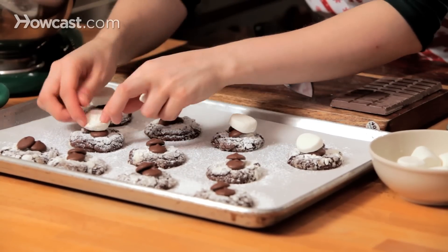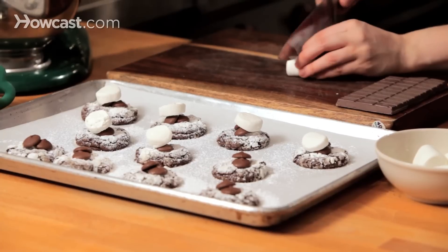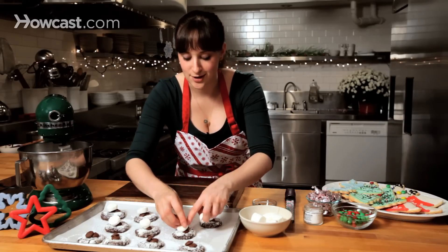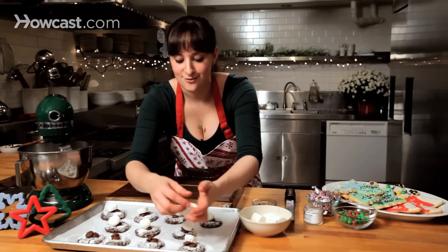Delicious. They're a little sticky, but they're yummy. And if you can find flavored marshmallows in the store, that would be great too. You can even sprinkle a little cinnamon on top of this for a little extra kind of holiday flare.